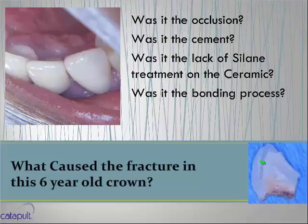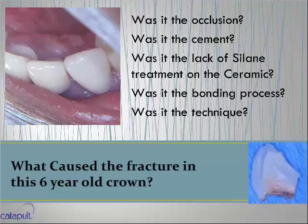Why would the bonding process cause this? I was at an AACD meeting a few years ago where the lecturer was cementing veneers live. He started flossing as he tack-cured the veneers, and blood was coming around them. Are you going to tell me blood doesn't create instant micro leakage on unset composite cement? Of course it does. We have to be talking about simplifying our procedures — can we do things better, more efficiently, and with time savings?